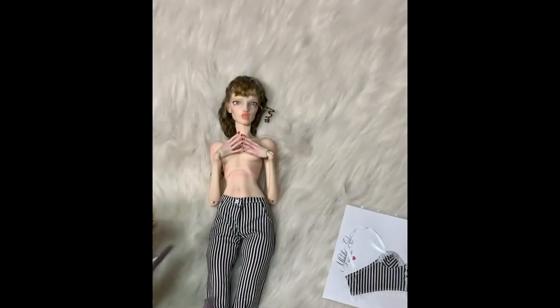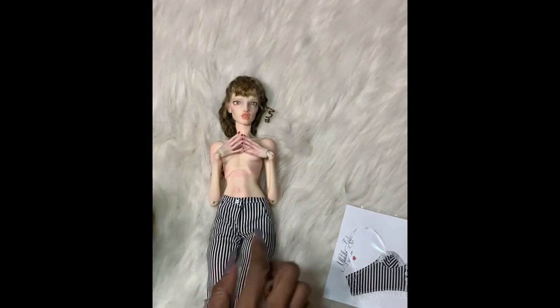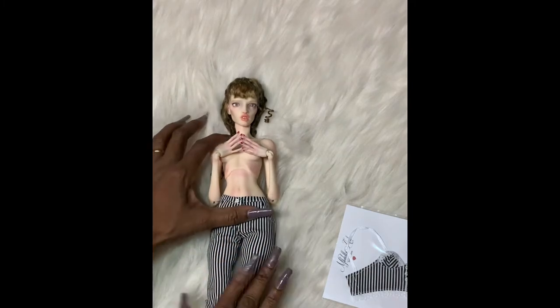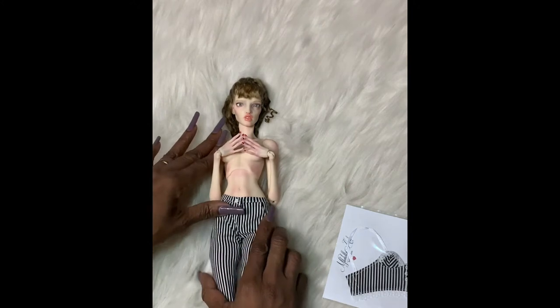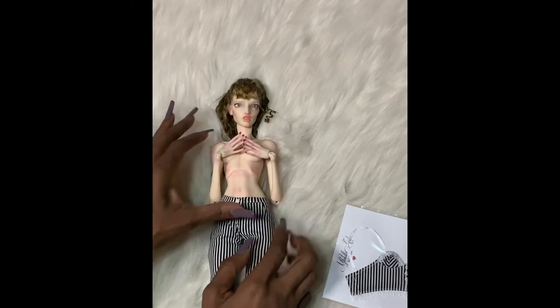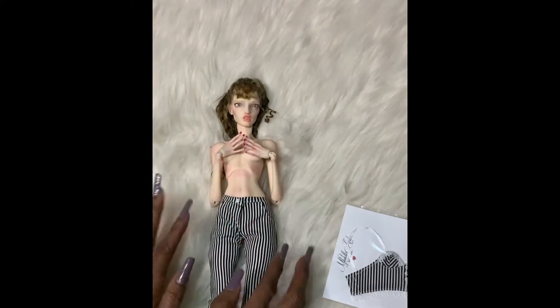Finally got the pants on. That was a bit of a struggle and I think it was a struggle because of my nails, but that's another hobby so they've got to stay. It was a bit of a struggle for the pants, but I think that's purposeful — I think they make the pants tight so that you can see Pasha's beautiful sculpting, her beautiful shape. Whenever I try to get her pants on, they're always really tight.